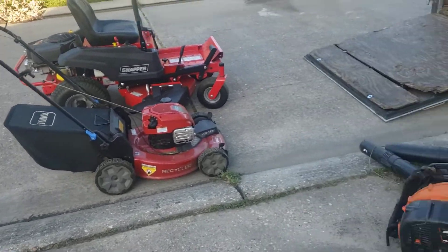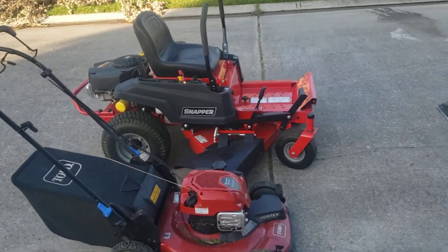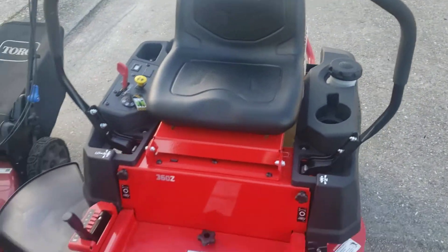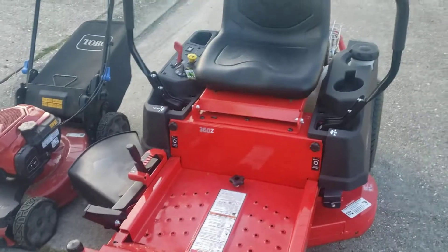Hello guys, it's Daryl with Thees Lawn Care and Services. I'm going to show y'all my 2022 setup. I did get on the waiting list for a 48-inch — I won't get that till next year — but this is the Z360 36-inch that I just got.